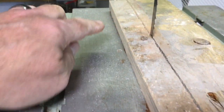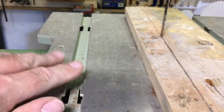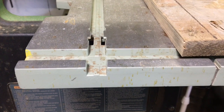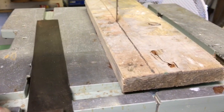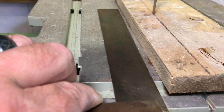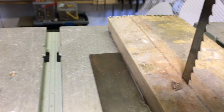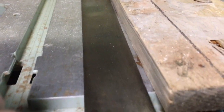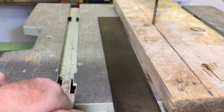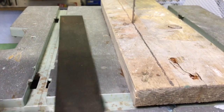What you're trying to do is see if the cut edge is parallel to the table edges. I've got a big square here — you can see it's not square because it's touching at the back but there's a gap at the front. That means the table needs undoing and moving across.